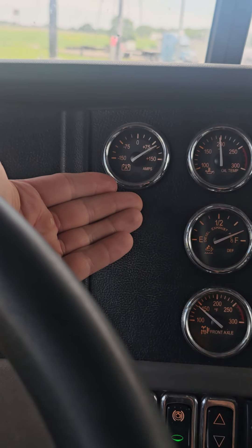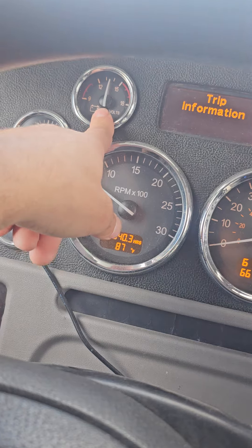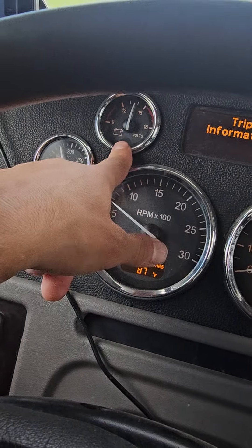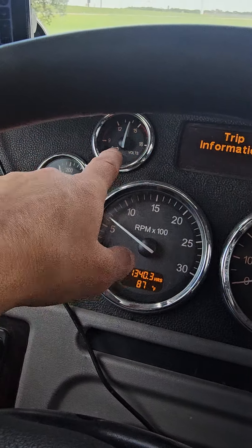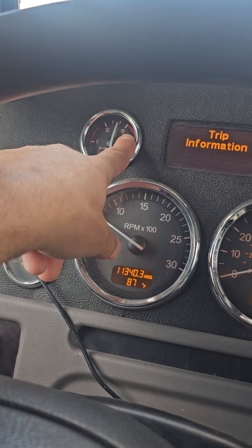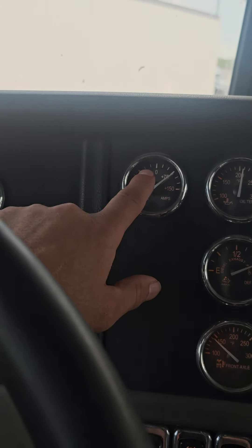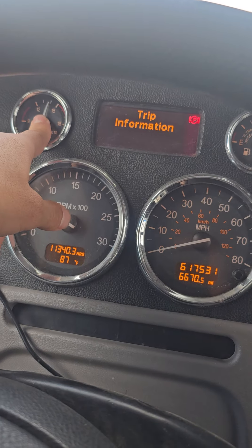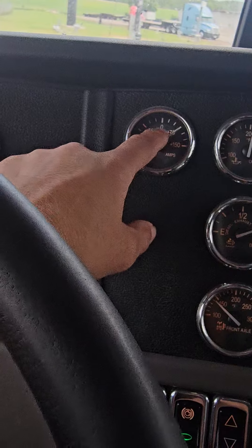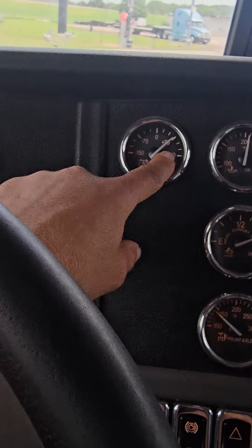Just wanted to give a quick video on how an amp meter works. Most trucks just have a voltage meter, and that only tells you about half the story. Batteries are happy when they are being charged at around 14 volts — any more or less becomes inefficient — so you have a voltage regulator that keeps it charging around 14. The amount of amps determines the amount of actual power going to that battery.